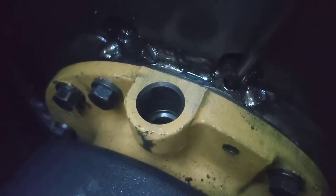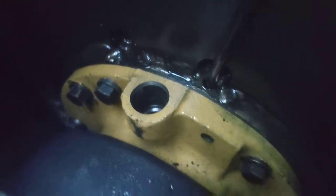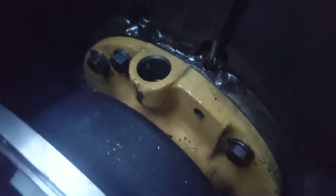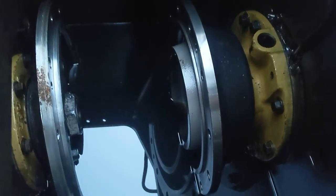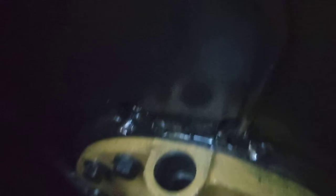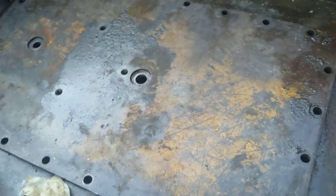That's the flange and the clutch brake compartment. The clutch and brake assembly has been removed, so I'm going to pour some oil in that hole and see if it wants to leak out somewhere — maybe over here on the bevel gear side.